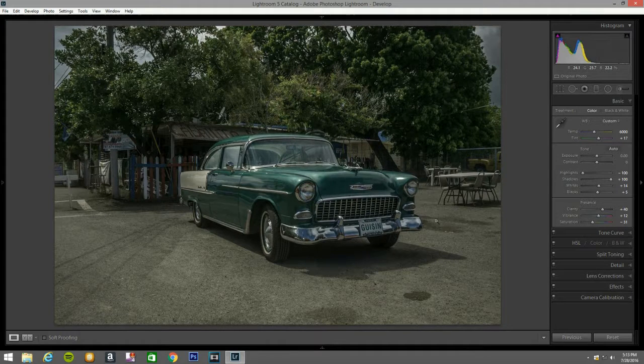Clarity — let's bring it up to 40. Vibrance — 12. Saturation — let's bring it down to 31. I want to give it a different feel for this. I'm going to bring a little bit of contrast — why not — I'm going to bring it up.